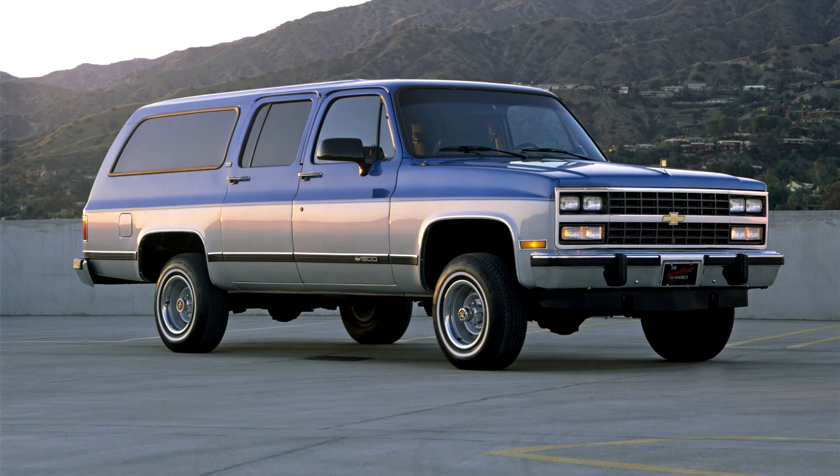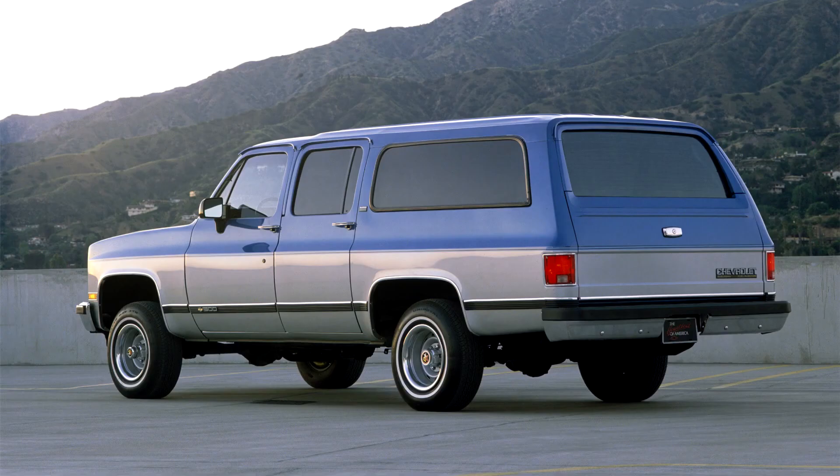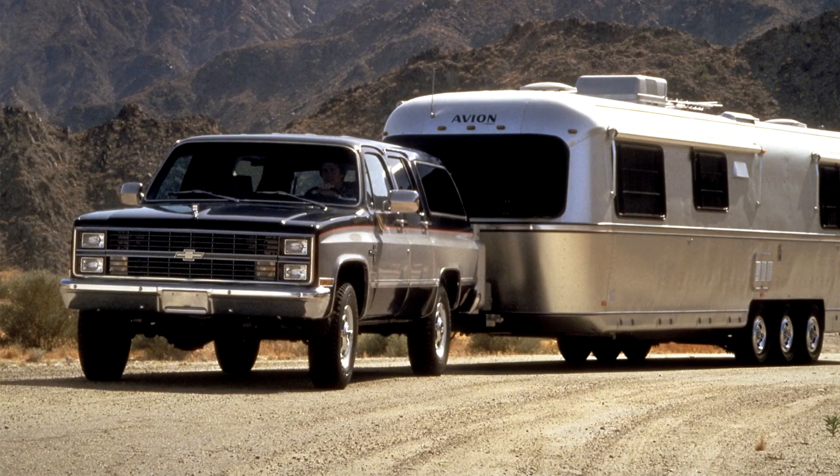In 1982 a new 6.2-liter, 379 cubic inch, Detroit diesel V8 engine was available, producing 130 horsepower and 240 pounds-foot of torque. The diesel later became the engine of choice for Suburbans exported to Europe from the USA. Except for the discontinuation of the 305 V8 in 1988, the engine lineup continued mostly unchanged, with the 350, 454, and 6.2 diesel, until the Suburban was redesigned onto the GMT 400 chassis in 1992.